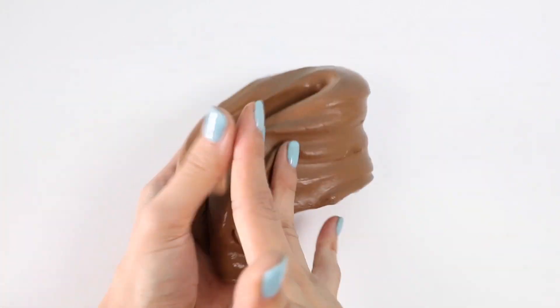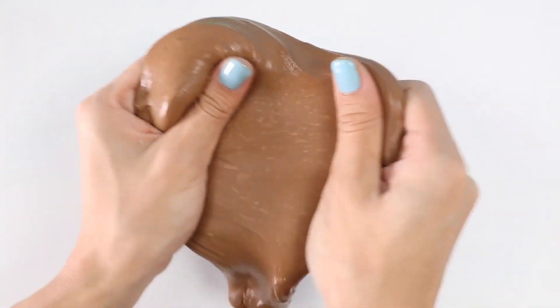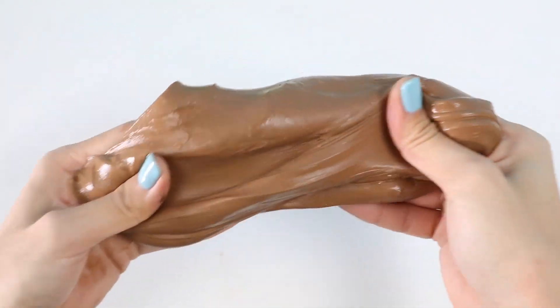Doesn't this really look like Nutella? I love Nutella! It's a delicious hazelnut spread — it's basically an excuse to put chocolate on your bread! If you haven't tried it, I would definitely recommend it!